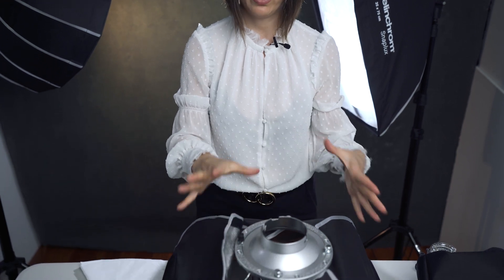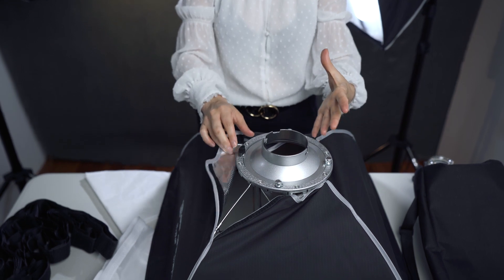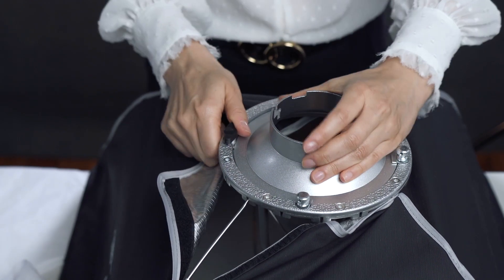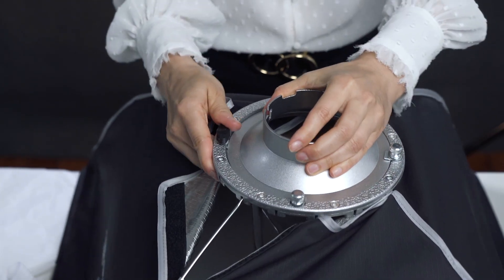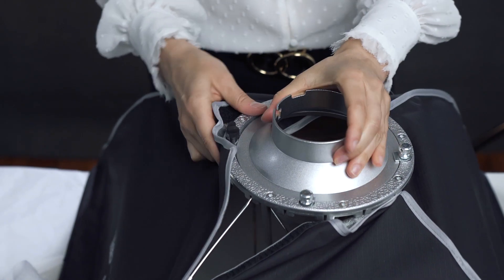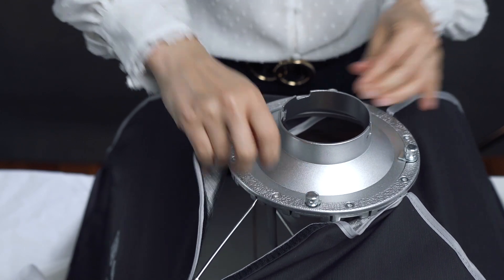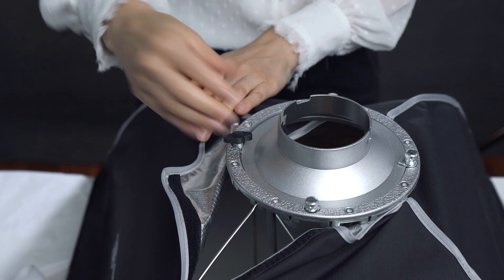Here we have a lock when you put it on the light stand. And if you need to adjust the position of your softbox, all you have to do is unlock it, loosen your screws a little bit, and rotate your adapter the way you need. You can position your softbox the way you need, and then you lock it again.